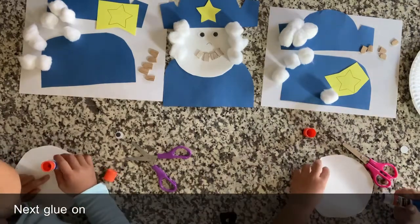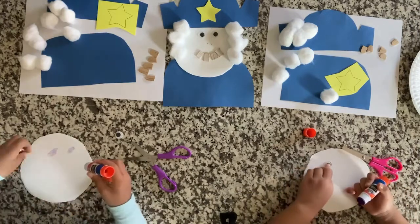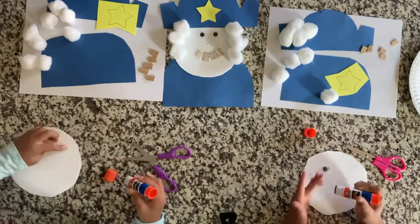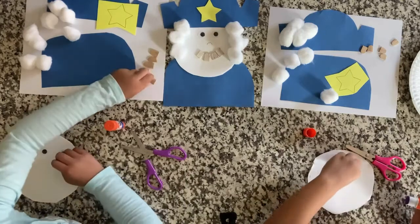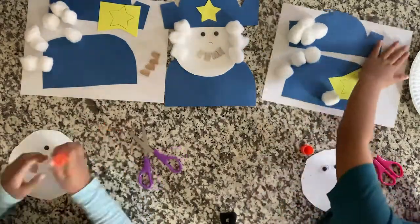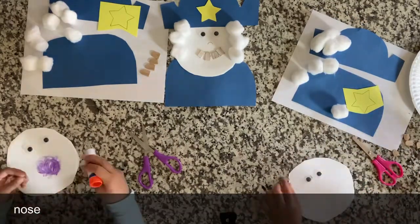Next, glue on the googly eyes. Now it's time to give George Washington some teeth and draw in his nose.